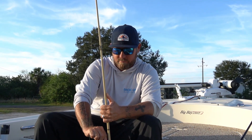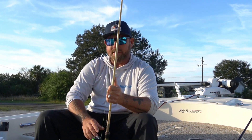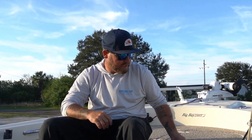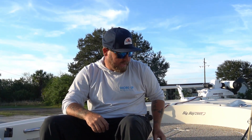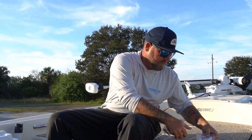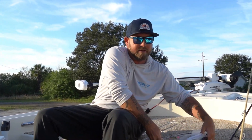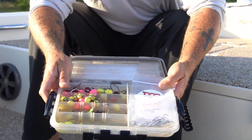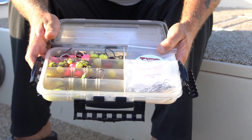Now this is one of the most important things I want to talk about — this is actually why I started thinking about sheephead techniques. There are a lot of jig heads out there, and one jig head is not necessarily the right jig head for everything. I see a lot of people make that mistake. This is pretty much my sheephead box, and I have a lot of different jig heads in there for a reason.